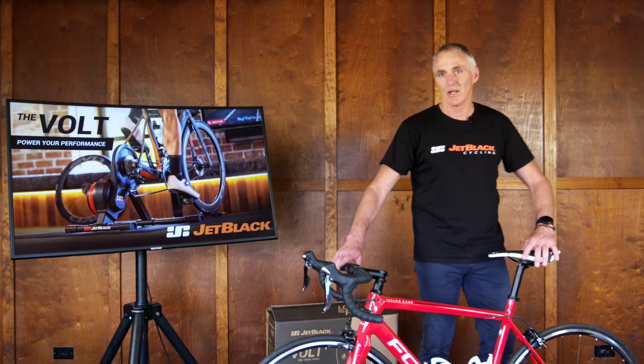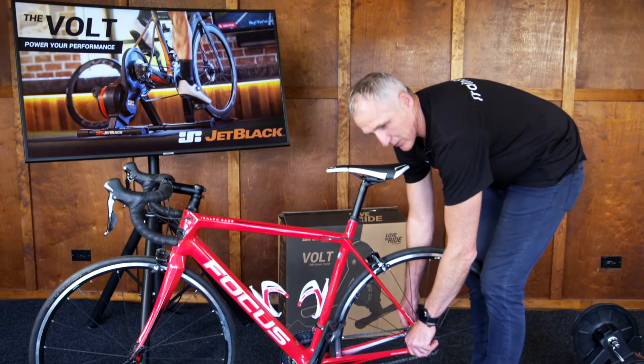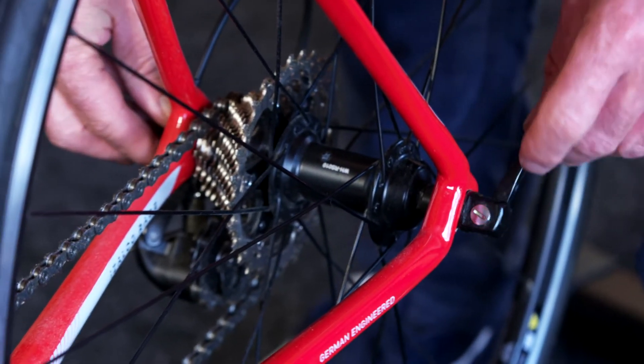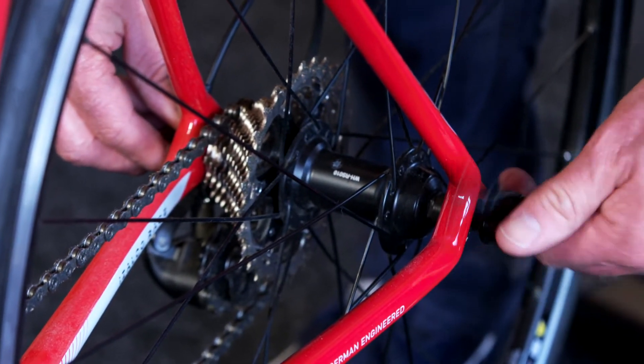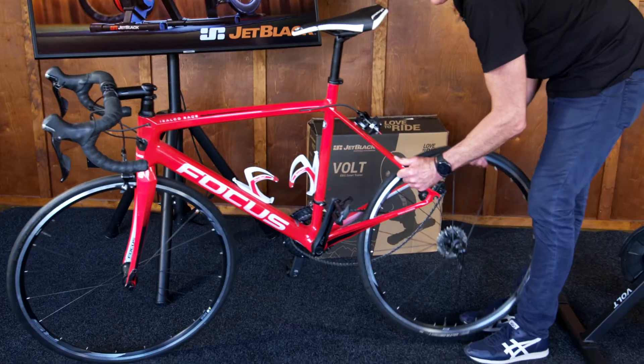I'm going to go ahead and take the wheel out. With a quick-release, undo the lever — it shouldn't be too hard — and just unwind three or four times, then gently grabbing the derailleur, remove the wheel.